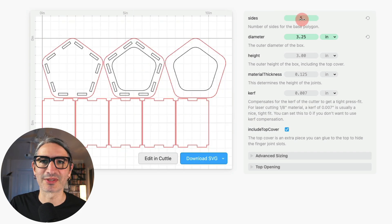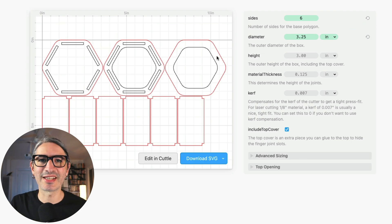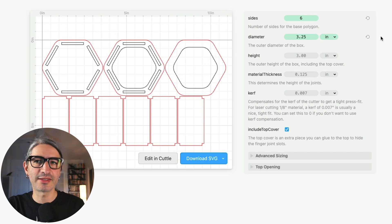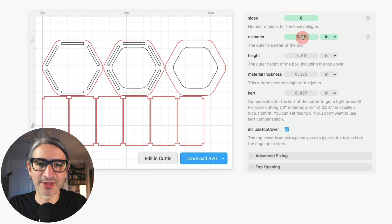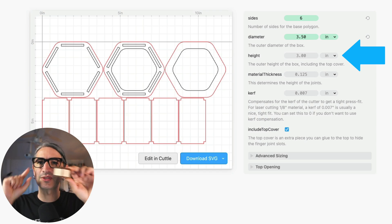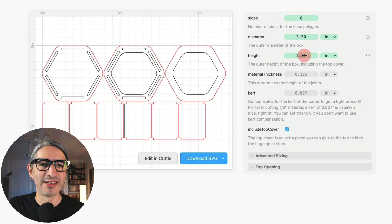For this example I want a six-sided box, so I'm going to select six. The diameter is how big the base polygon is — specifically it's the diameter of a circle perfectly contained inside the polygon, touching all sides. For a hexagon, that's the distance between two flat sides. This diameter refers to the outside of the box, not the inside opening. I'll set that to three and a half inches. The height refers to the outside height of the box from the very bottom to the very top, and changing it mostly affects the side faces. I want a two-and-a-half-inch tall box.